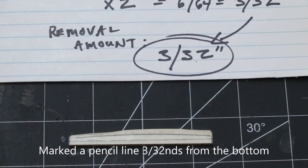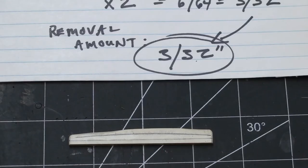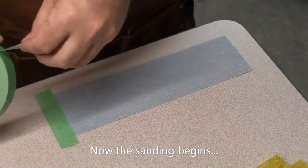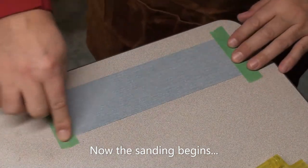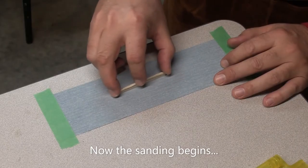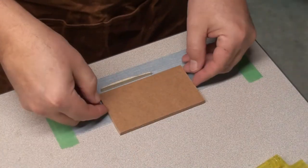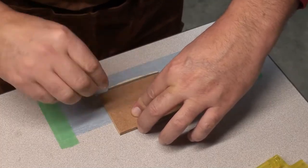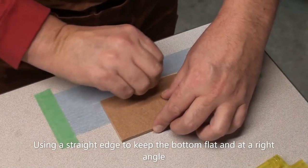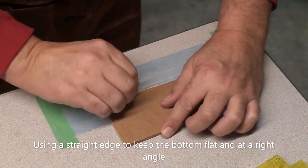I marked the 3/32nds from the bottom and drew a pencil line across. I'll try and remove material up to the pencil line, leaving the pencil line there — you want to sneak up on it. Using 320-grit sandpaper, taped down to a flat surface on the workbench, just start sanding, taking care to keep the saddle parallel to the tabletop so the bottom stays flat. I used a little piece of scrap wood as a right angle guide to keep everything flush. It's important to have it flat so it sits well on top of that piezo pickup for good sound energy transfer.